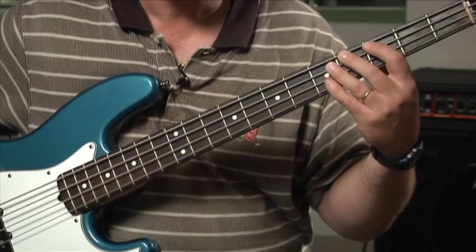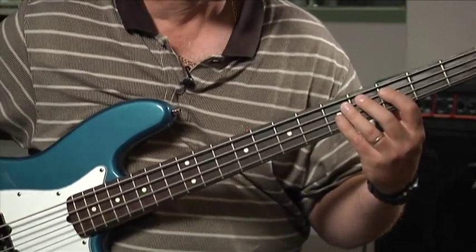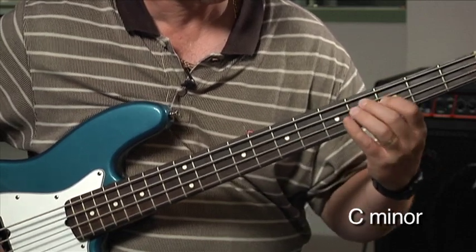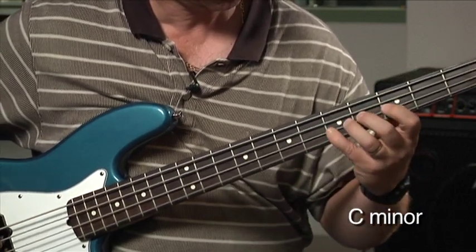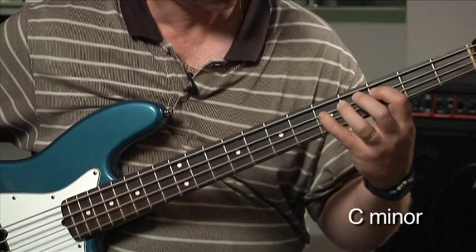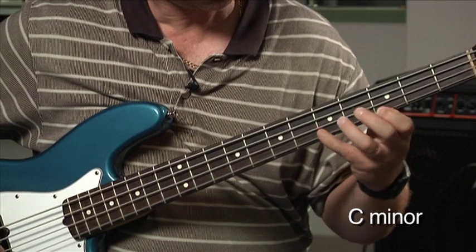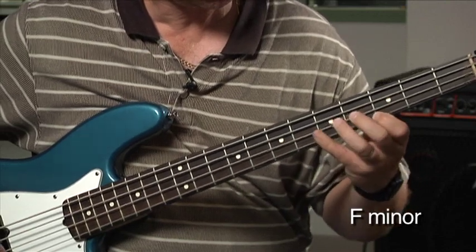So let's do it with the changes. C minor, F minor, C minor — playing through the full chord progression of Mr. P.C.